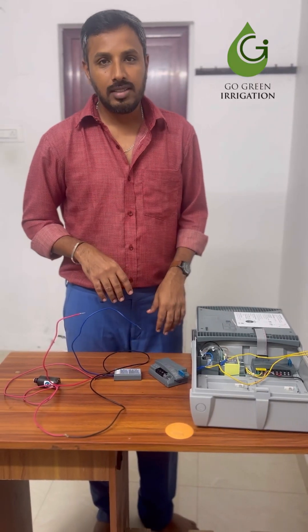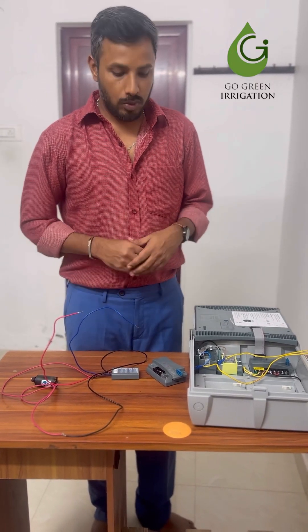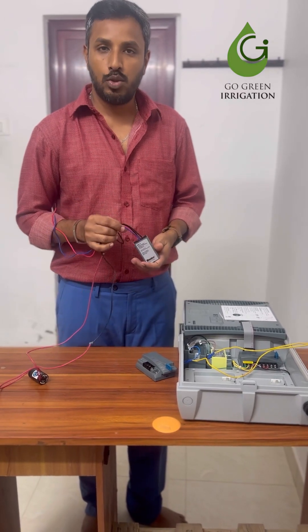Hi, I'm Asup from Go Green Irrigation. I'm going to show you connecting an EC decoder with an ICC2 controller.